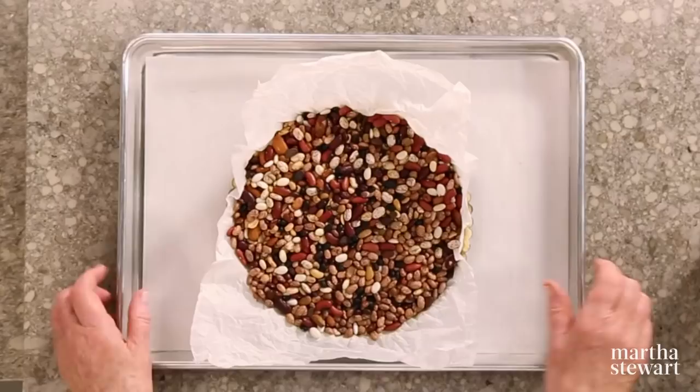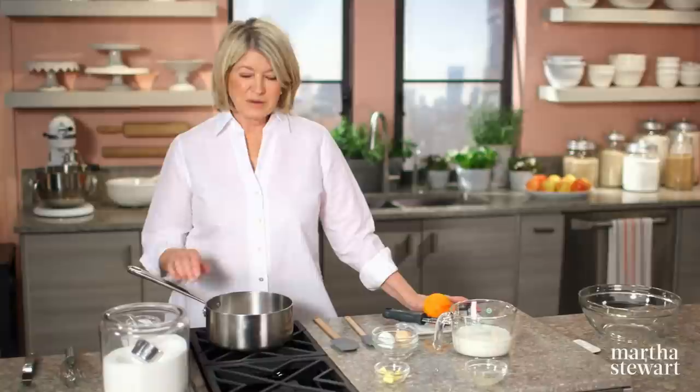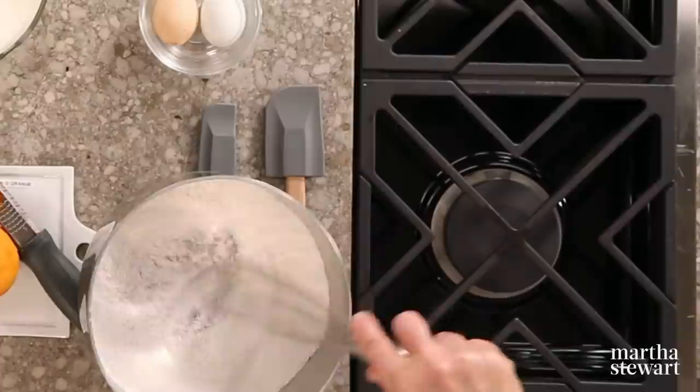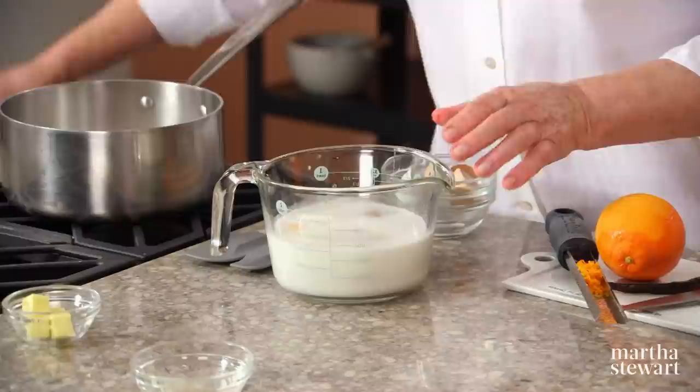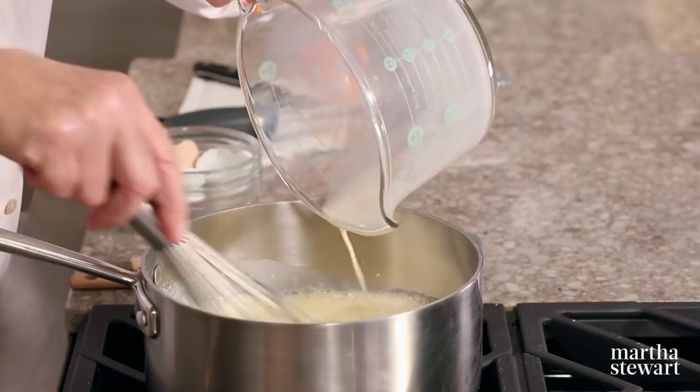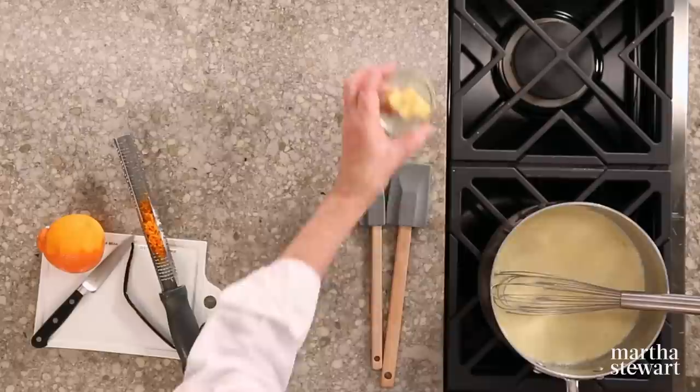For the pastry cream filling, in a medium saucepan, whisk together the dry ingredients first: three tablespoons of all-purpose flour, two tablespoons of cornstarch, a half cup of sugar, and a quarter teaspoon of salt. Then add the wet ingredients: two eggs and two cups of milk. Add the milk to your dry ingredients, stir it together, and put the flame on high. You can add one tablespoon of unsalted butter.